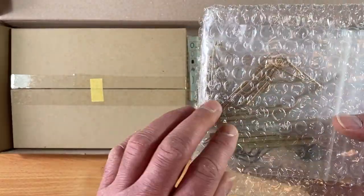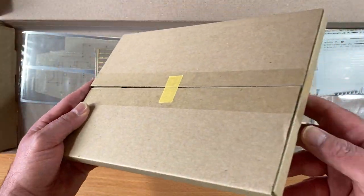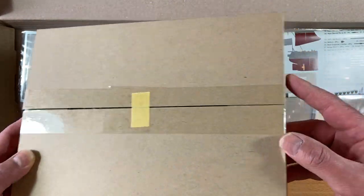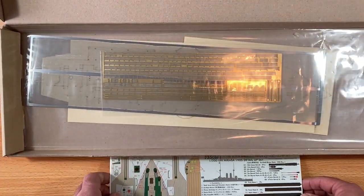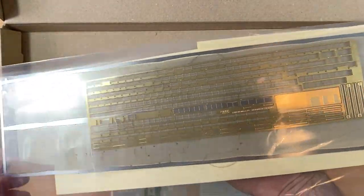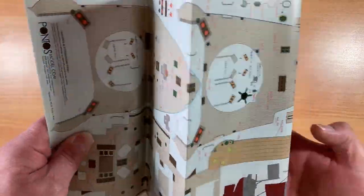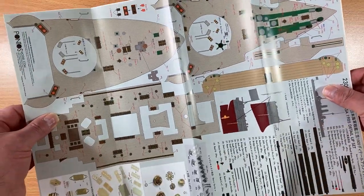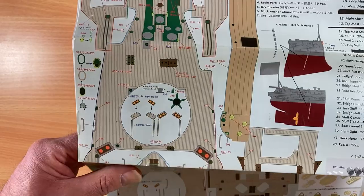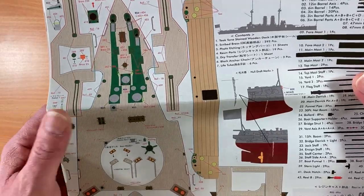We've got a bag full of all the turned brass parts. All the photo etch frets or sheets come in a nice box. We've got instructions, some more photo etch, and the wooden decks themselves. The instructions are very nice — you get five double-sided sheets of A3, and I've gone through all the photo etch frets and everything's covered except for the port holes and one or two little bits, but typically everything's covered.